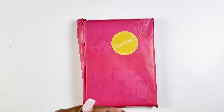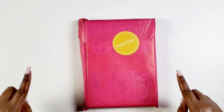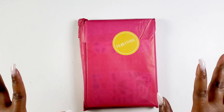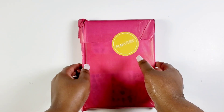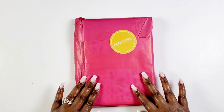Hey bestie! I'm Kenya and welcome to my channel. I'm so grateful and super thankful that you're joining in to play with me today. In this video I will be sharing some new items from Plan a Thing. Thank you so much Amber for sending these goodies over to me and I'll be using them for my creative journal.